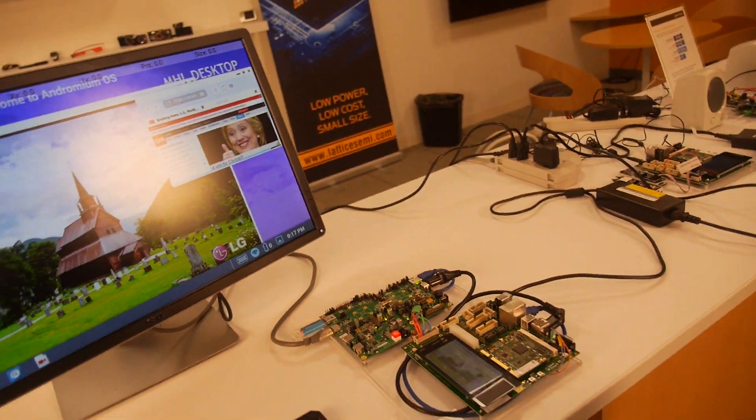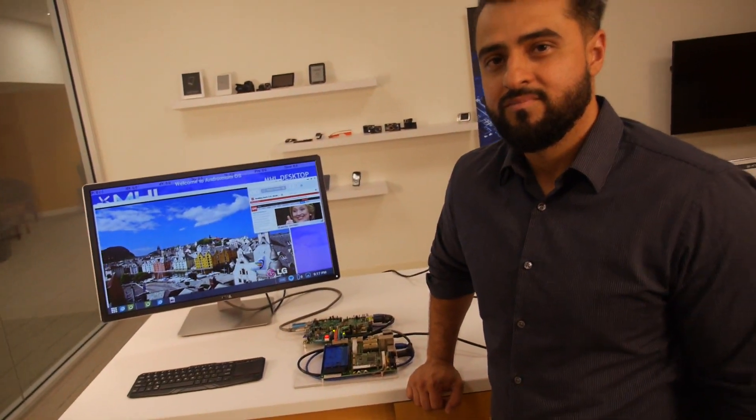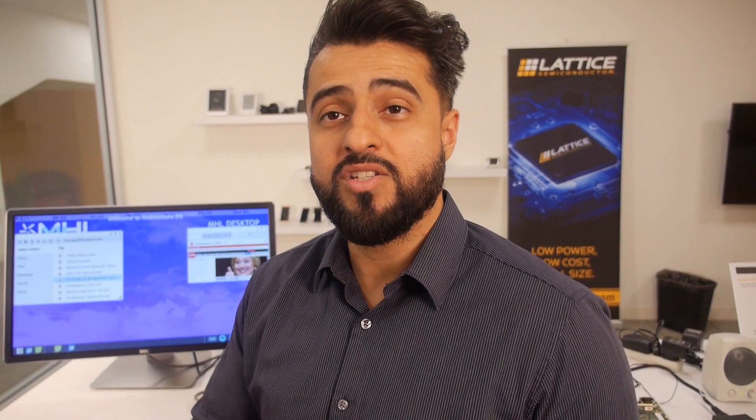USB Type-C is interesting for charging too. Not only is it going to fast charge, it's going to smart charge — meaning the life of your battery will be prolonged. You're not going to be giving your phone 5 volts when it actually prefers 7 or 8 volts. You can vary the voltage specific to your phone using Power Delivery Communication, or PDOs — Power Delivery Objects. Once that contract is established you get the specific voltage and current needed, and you can go up to 20 volts and up to 5 amps.